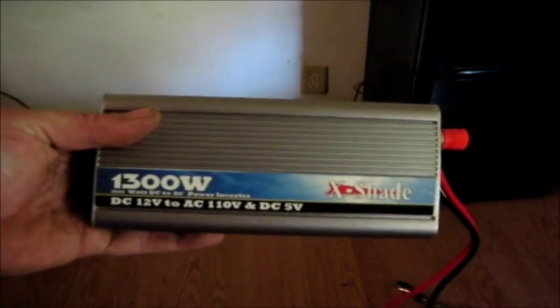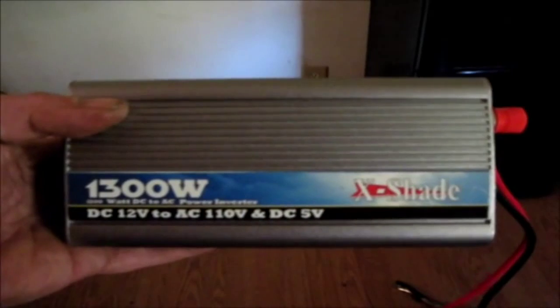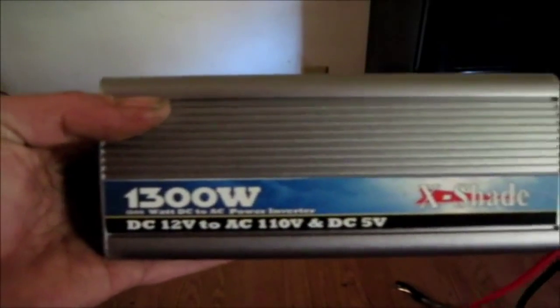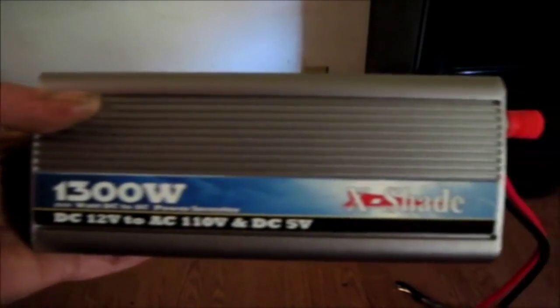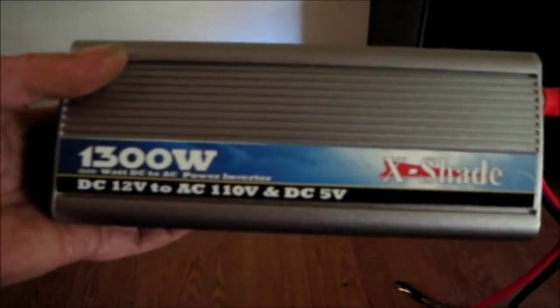I'm going to bring my modified inverter out, hook it up, and see exactly how much of a surge it throws. As you can see, this is the inverter that came with the solar panel — it's a 1,300-watt X-shade DC to 110V inverter.